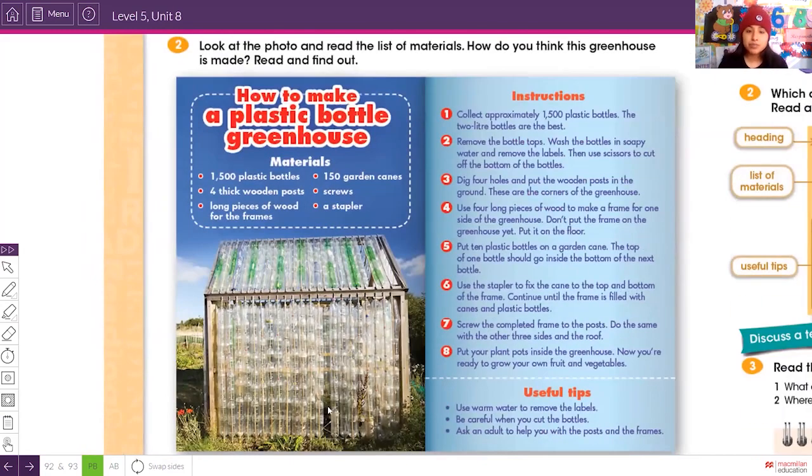It says: look at the photo and read the list of materials. This is the result — the finished greenhouse. Let's take a look at the materials. It says: how to make a plastic bottle greenhouse. Materials needed: 1,500 plastic bottles.